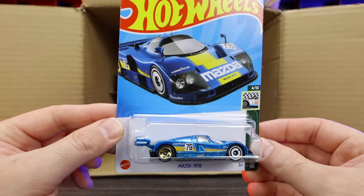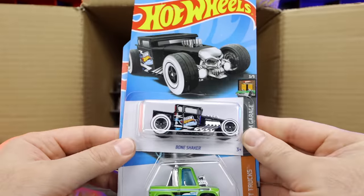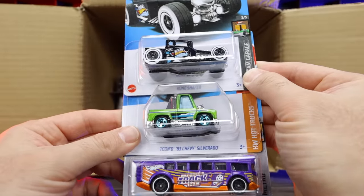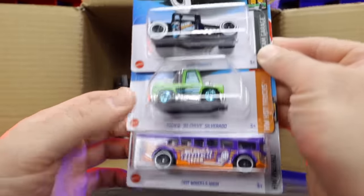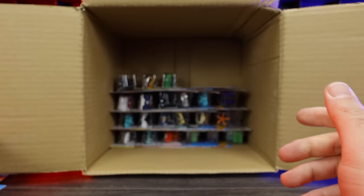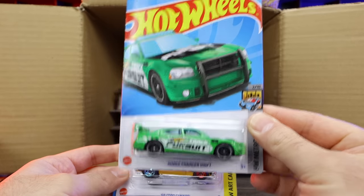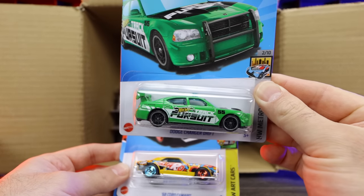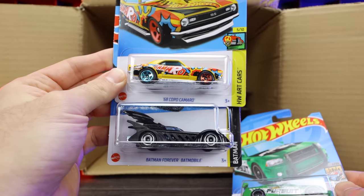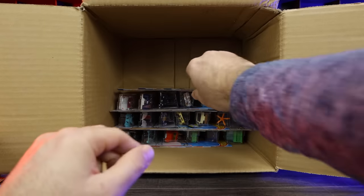Mazda 787B right here — there we go, that's a nice one. Another Bone Shaker. The Tuned 83 Chevy Silverado in what looks like a new color variation. And the Hot Wheels High — we've seen that in quite a few colors recently. The Dodge Charger Drift car in a very cool green color. Another 68 Copo Camaro and another Batman Forever Batmobile. Some good cars in this case.